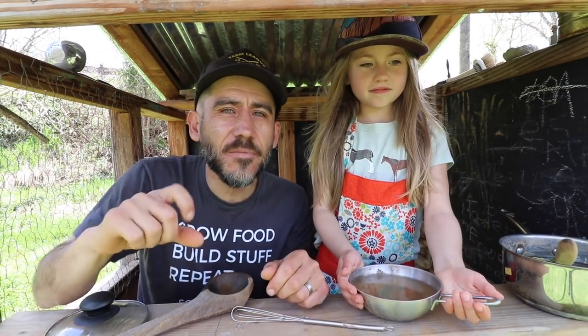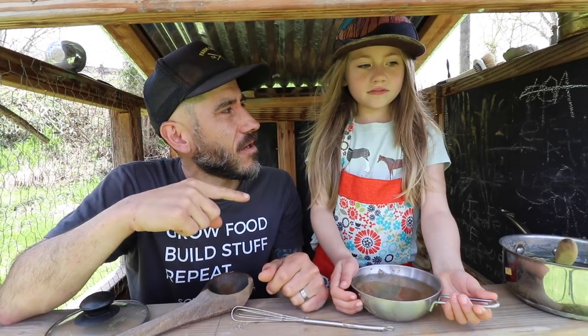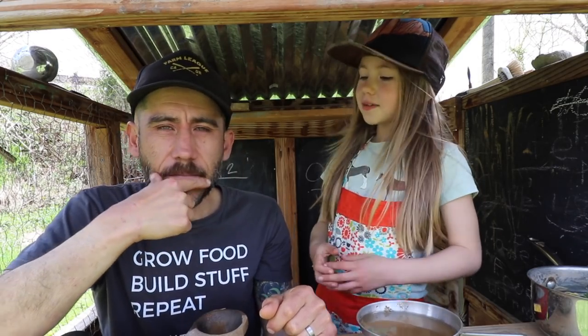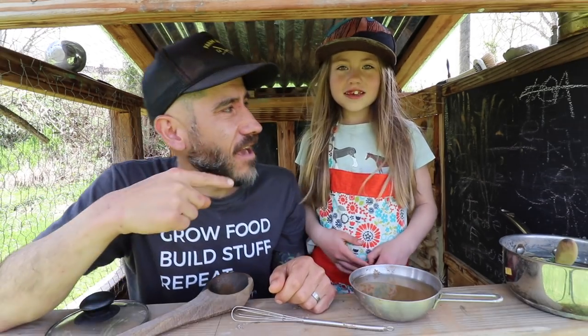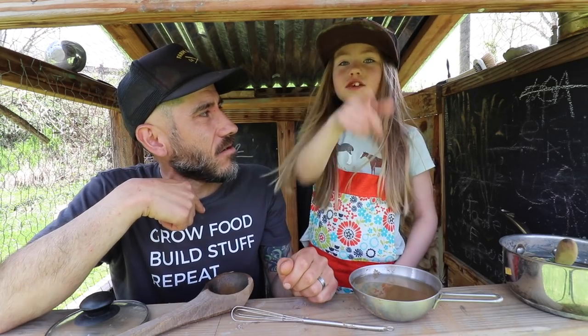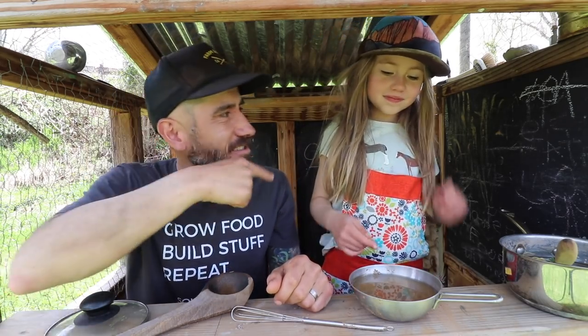In today's video we're doing something a little bit different. We are doing how to make mud pies. Penelope is going to teach you how to make a mud pie — actually she's going to teach me how to make one. So let's get started.